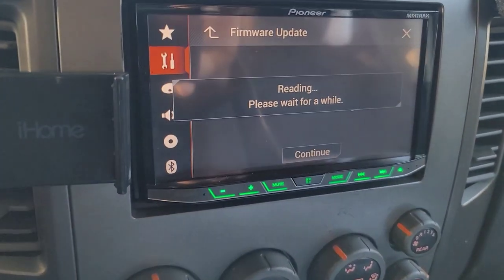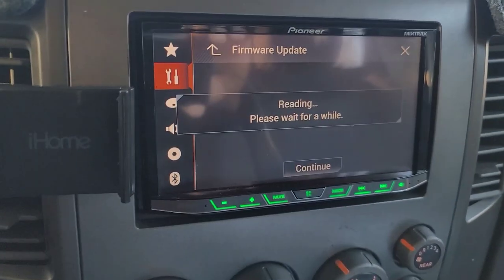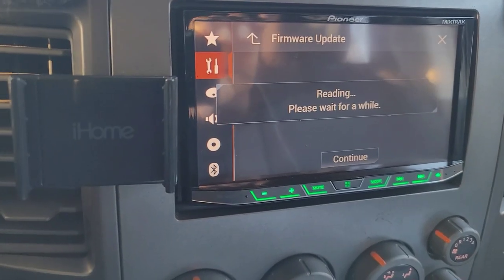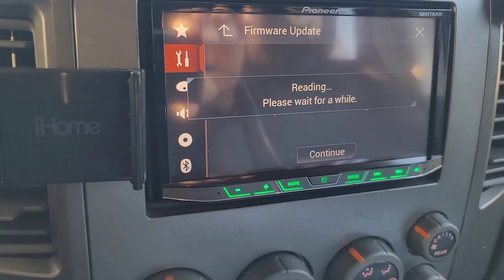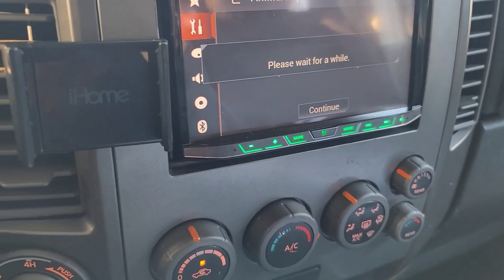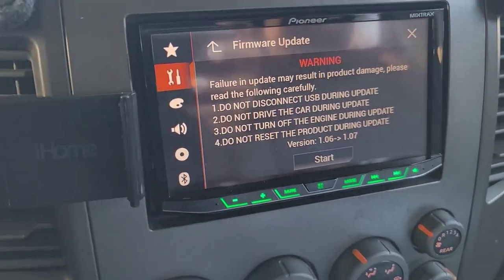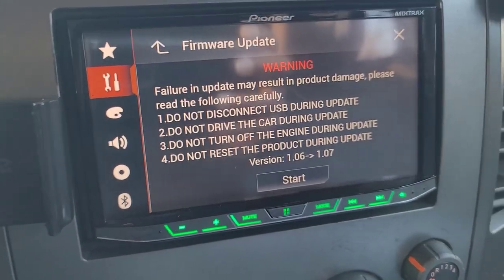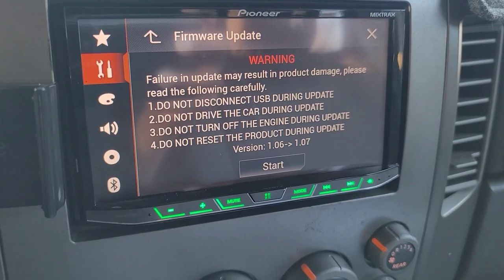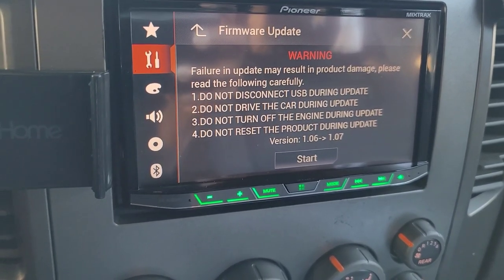It's already inserted so we're going to hit continue. This is always a nerve-wracking part for me because, like most cell phones, if you mess this up — and I'm not exaggerating — you can literally break the radio. It's now reading. When it finishes, a screen will pop up. Read the whole thing — don't skip through anything. Make sure your parking brake is applied.